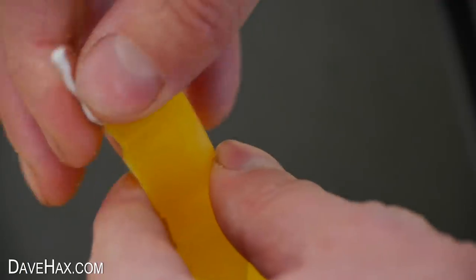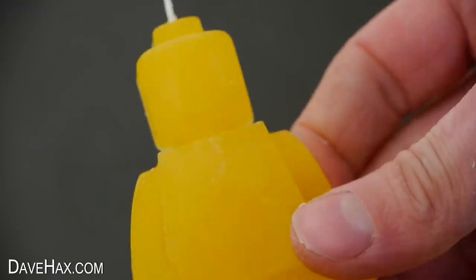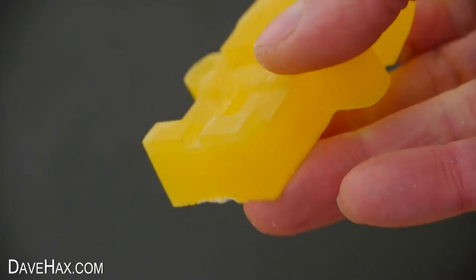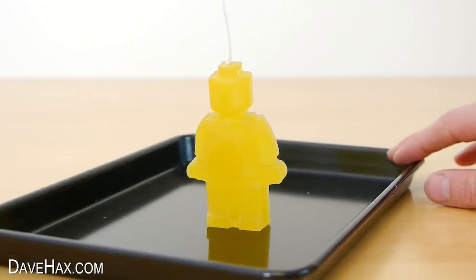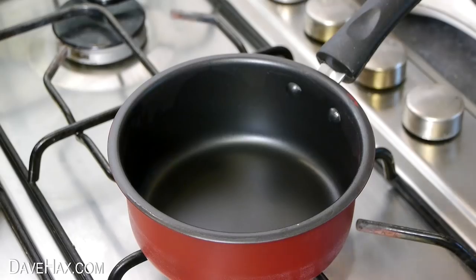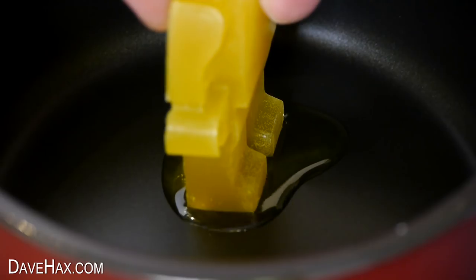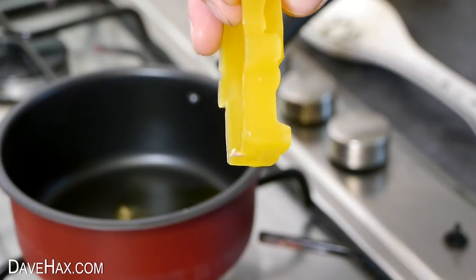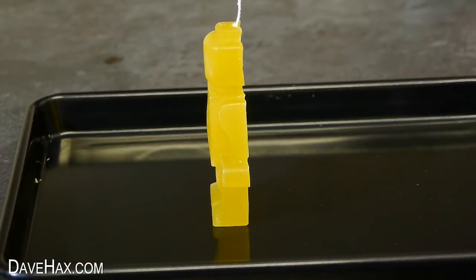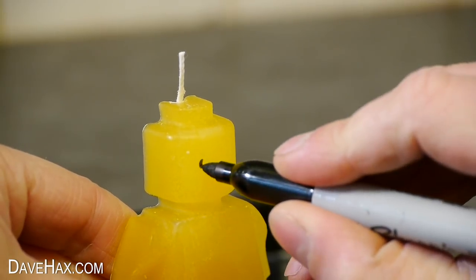You need to remove all the putty from the top and the bottom, and you can use a pair of scissors to cut off the wick. I put it down on the tray and found it leans a bit forward because of the angle of the feet. To fix this, you can stand it on a warm pan to shape the feet flat and straighten it up. Now when I stand him up, it's nice and upright. I trimmed the wick down a little and used a Sharpie to draw on a face.